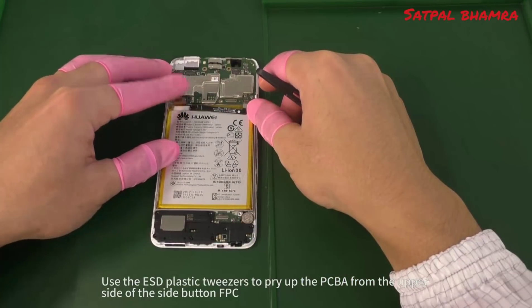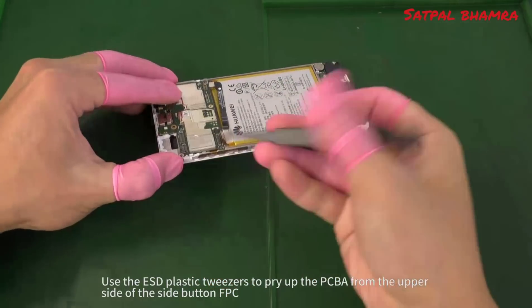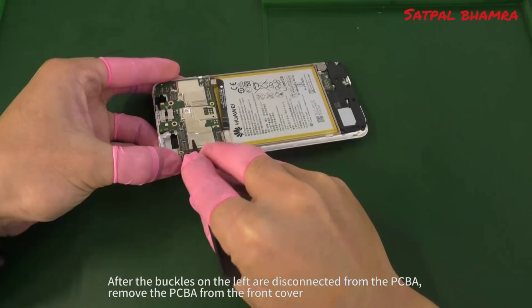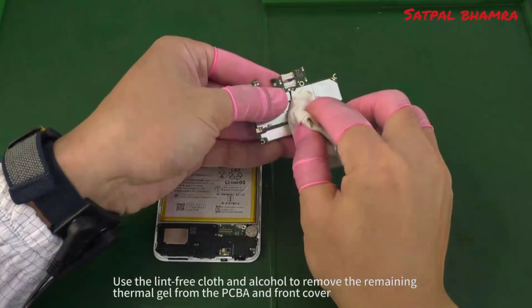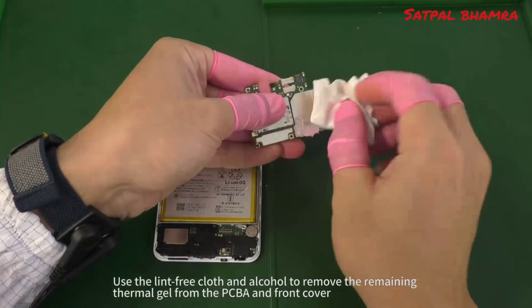Use the ESD plastic tweezers to pry up the PCBA from the upper side of the side button. After the buckles on the left are disconnected from the PCBA, remove the PCBA from the front cover. Use the lint-free cloth and alcohol to remove the remaining thermal gel from the PCBA and front cover.